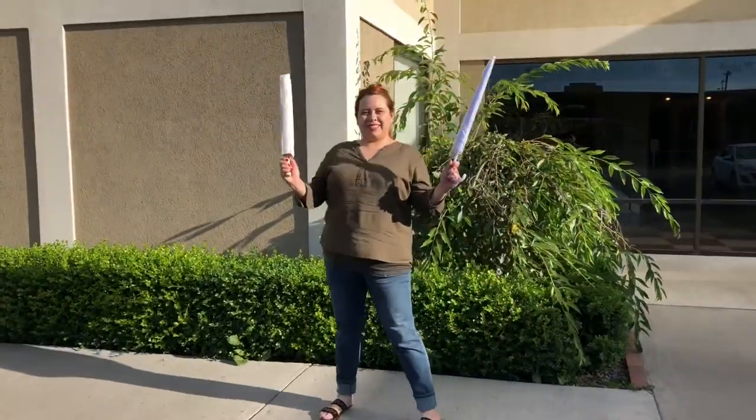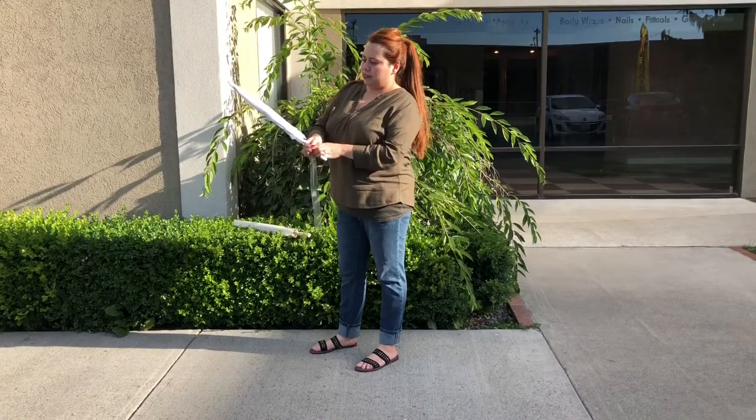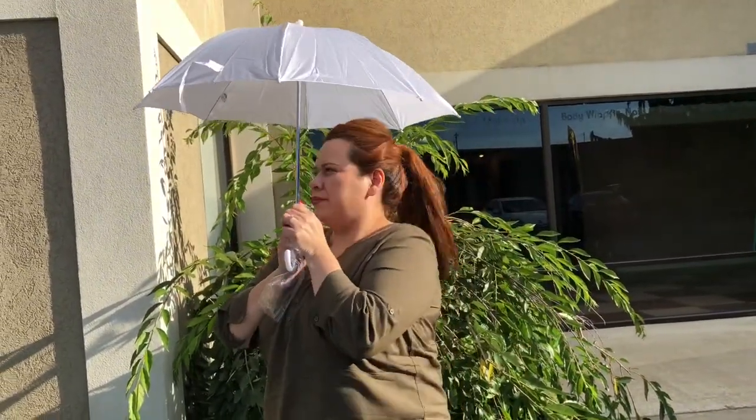Hi everyone! Today in Rosie's Reviews, I'm going to be going over two different umbrellas that I ordered for my July wedding. Having an outdoor wedding has its tricks — it's going to be hot, it's going to be over 100 degrees, especially where I live in the desert area in Washington State.